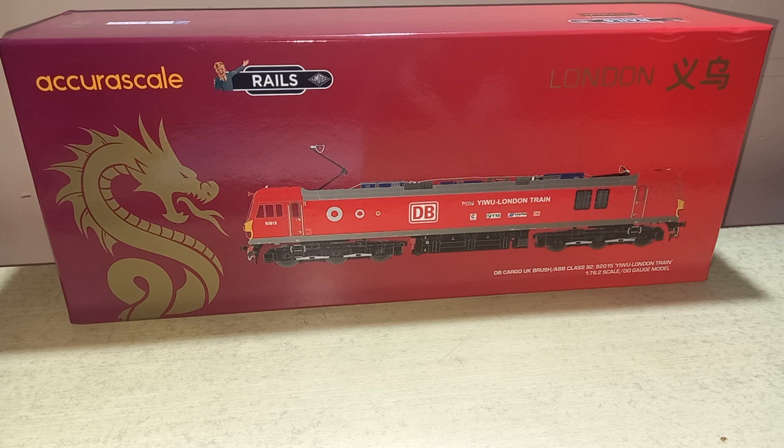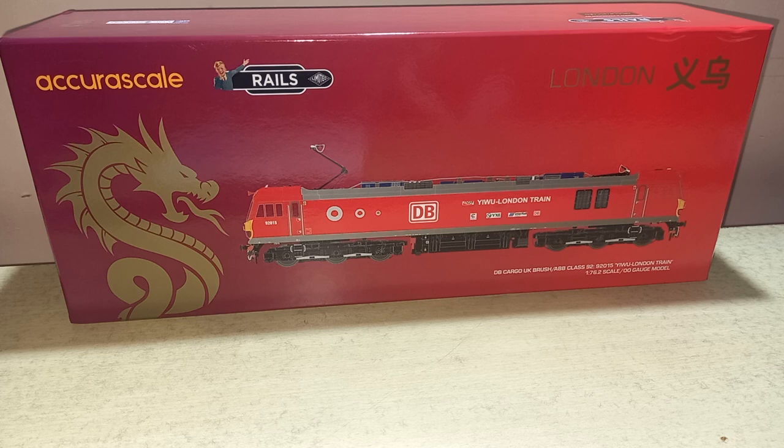This Class 92 has been manufactured by British Traction and ABB — that means Asea Brown Boveri — and they are used in freight services through the Channel Tunnel and also used in some Caledonian Sleeper services. This particular VIA London livery operates between London and China for freight services.